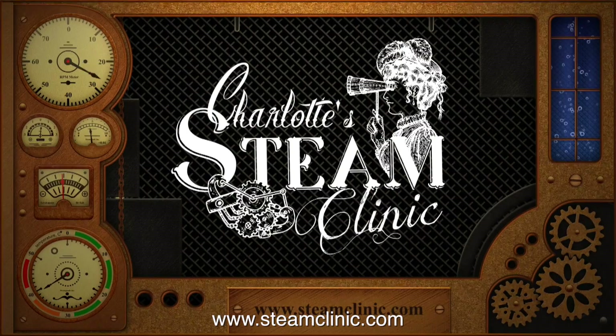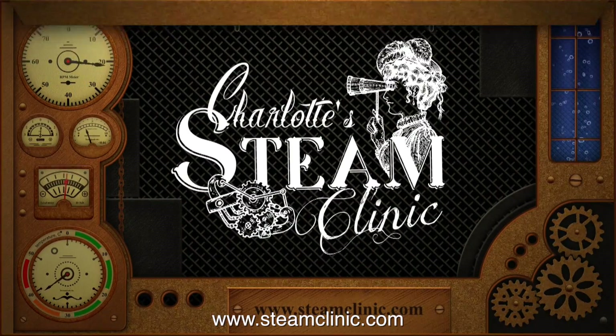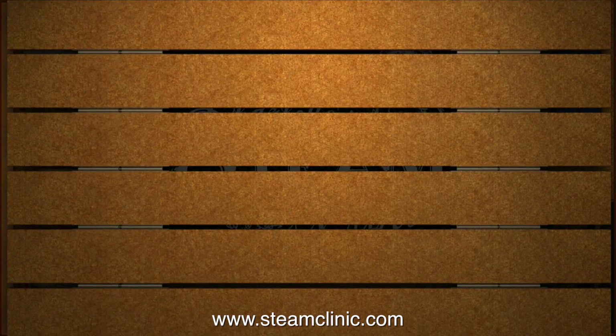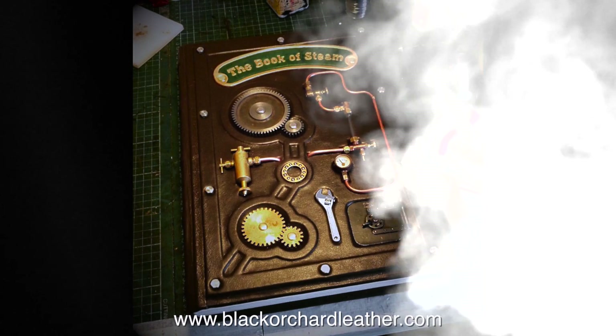For answers to a lot of steam-based questions, you could just muddle through and figure it out, or you could have a look on my daughter's website, www.steamclinic.com. The website has a free forum, and the main benefit is that my daughter Charlotte will be answering steam-based questions in the form of a video, once a week. A lot of the answers will come from my Book of Steam. If you're interested in getting your own Book of Steam, or a quality leather-bound book with a theme of your own choice, they're available from www.blackorchardleather.com. And that's it for now — thanks for watching, and I hope you found it useful.